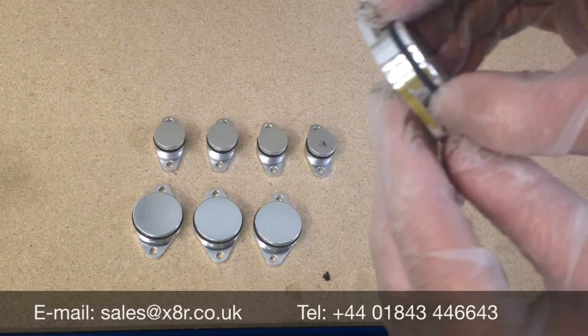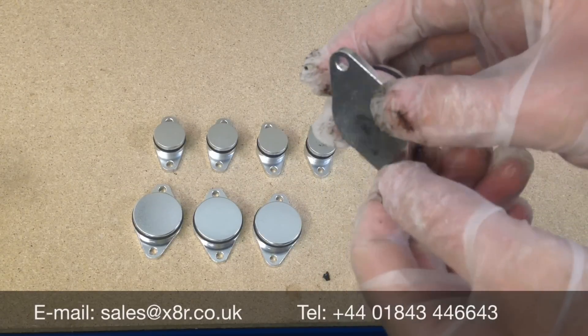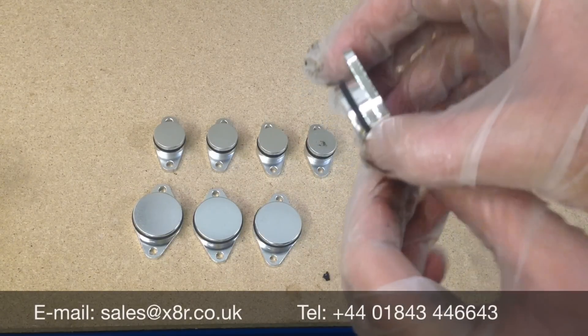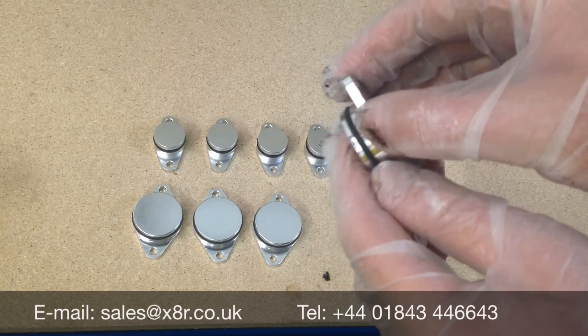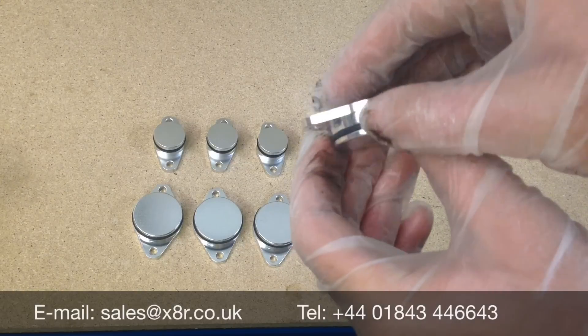These are made from billet aluminium — there's nothing to go wrong with these. They're fitted with a vital seal which can deal with the elevated, varying ranges of temperature inside the intake manifold.